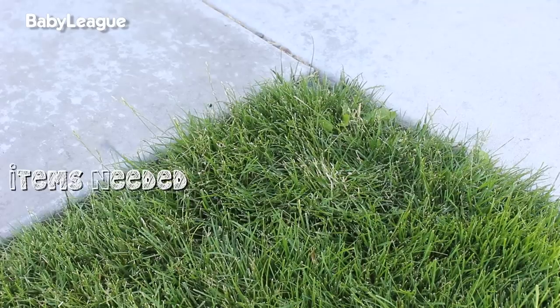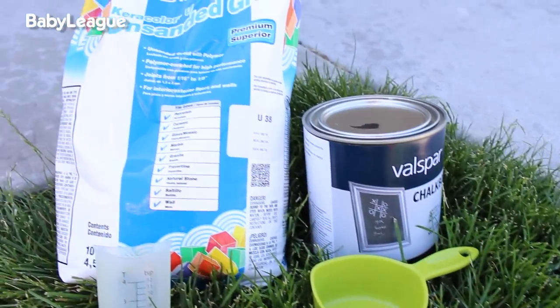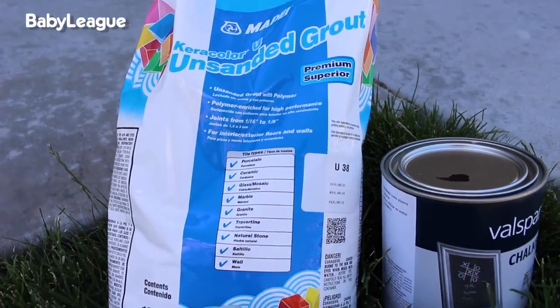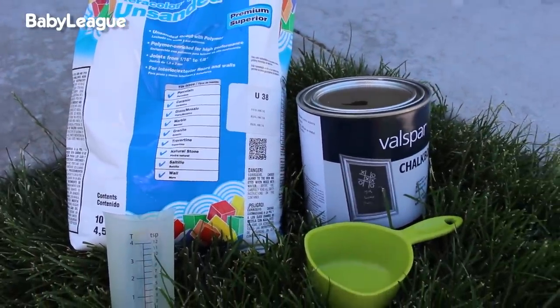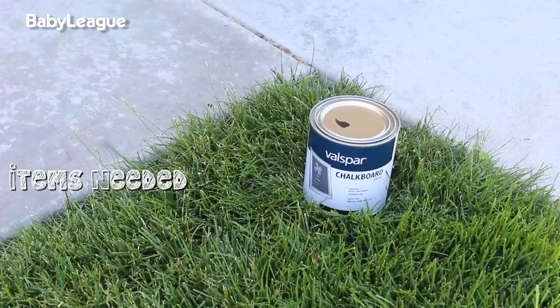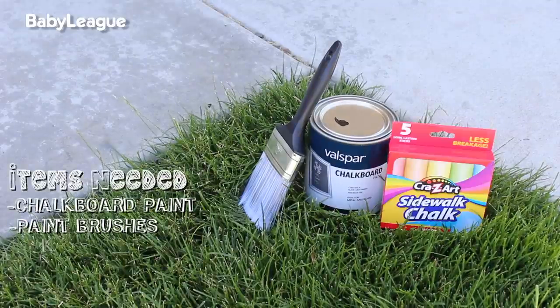So here's the list of everything you're gonna need to make your scoreboard. First, you will need chalkboard paint. Now if you want to get really DIY here, you can make your own chalkboard paint by mixing one tablespoon of unsanded grout to every half cup of leftover paint you may have at the house. We had every intention of going this route, but when I got to the hardware store we realized that it was generally the same price to just buy the pre-made chalkboard paint. You'll need paint brushes and chalk.